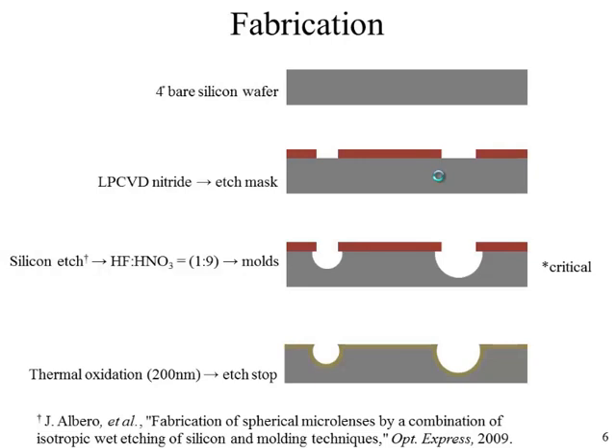The fabrication steps start with a four-inch bare silicon wafer. We deposit a 100 nanometer silicon nitride mask layer to protect it during the isotropic etching process. The isotropic etching uses a mixture of hydrochloric acid and nitric acid in a ratio of one to nine, chosen based on reported work. This controls the etch rate with a precision of one to two microns per minute and has been shown to produce perfectly hemispherical structures.